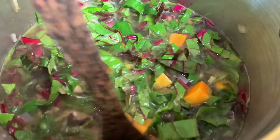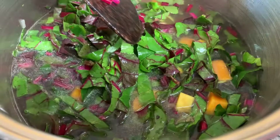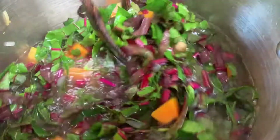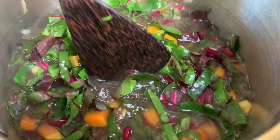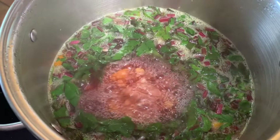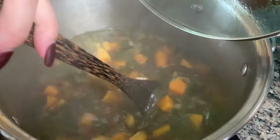Look at the beautiful colors — the gorgeous beet greens and the butternut squash. Looks so good. Once you get the water or stock in there, you want to bring this to a boil and then let it simmer for about 30 minutes covered. We'll continue to show you the progress as this develops in flavor. Now that it's come to a nice boil, we're putting it down to a simmer and covering it.